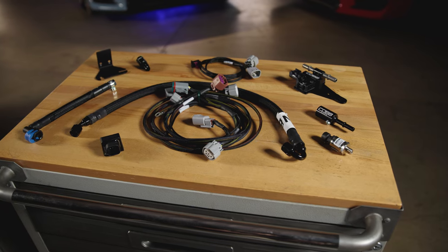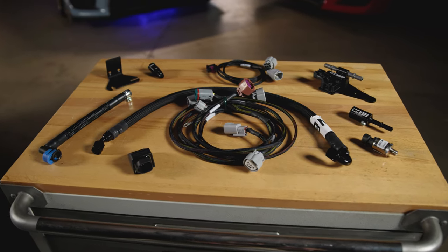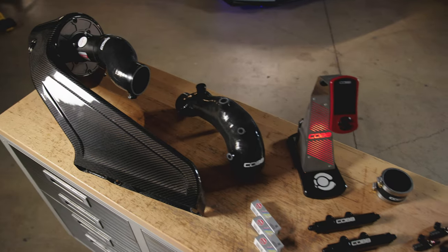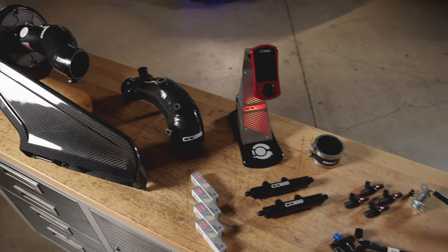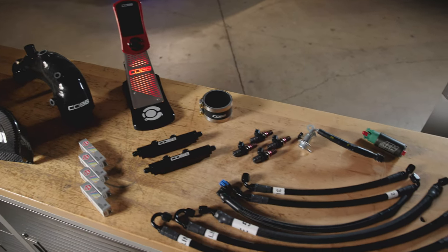All of these items and features combined make up the Cobb Next Gen Subaru Flex Fuel Package for the 2015–21 Subaru STI. And the cherry on top is that this package is a direct plug-and-play upgrade for those who already have our Next Gen Stage 2 power package.